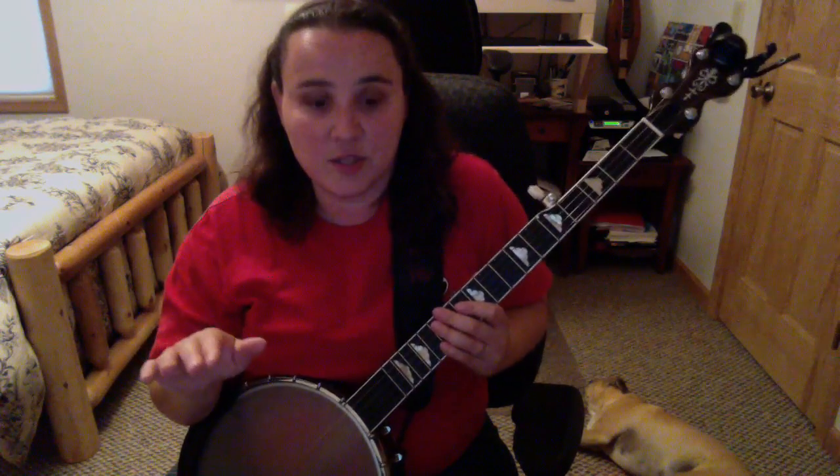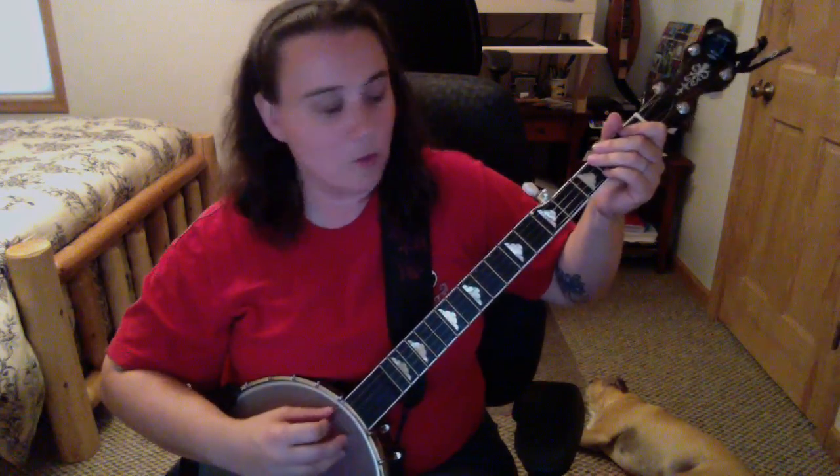That is all your verses right there. All you're doing is G, C, and D on your verses. When you get to your chorus, here's what the chorus sounds like.